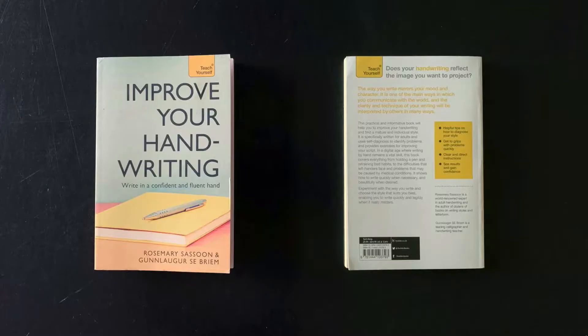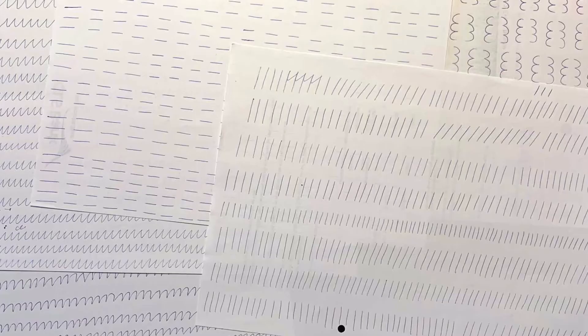I worked with this book by Rosemary Sassoon and Gunla Gu Brim, which I can highly recommend. One of the first exercises was just to draw lines in order to get a firm hand and to gain control over your pen, and also to find your rhythm and your natural writing angle. It was important to fill not only two or three rows, but a couple of pages with this exercise. It seemed a little bit boring at the beginning, but got actually quite meditative and relaxing in the end.